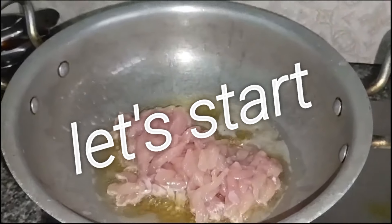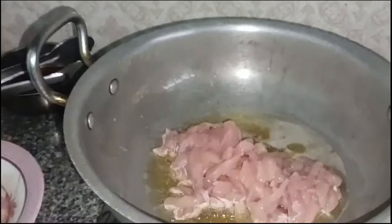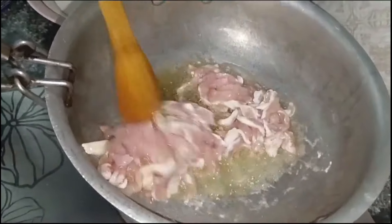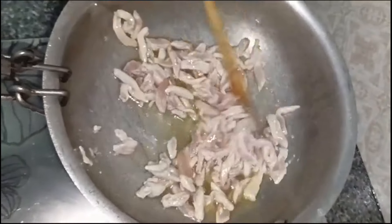Today we are going to make chicken vegetable chowmein. I am going to make a special thing that you will see in the video. So, first of all, we will fry chicken.